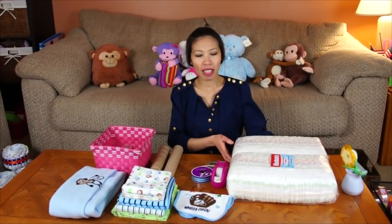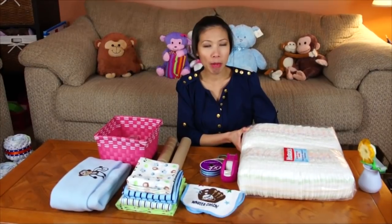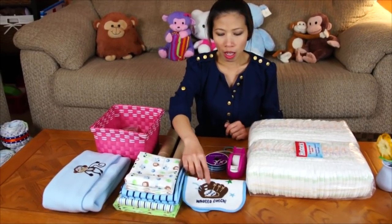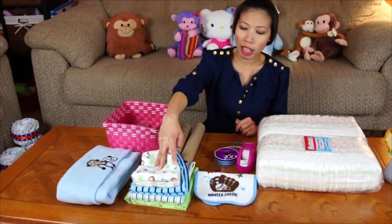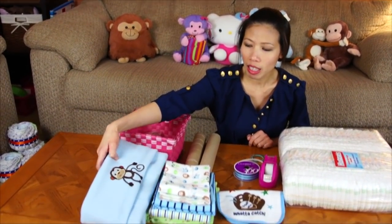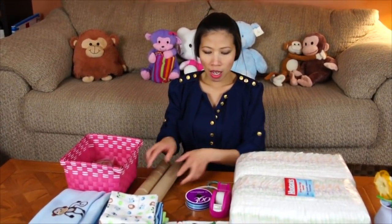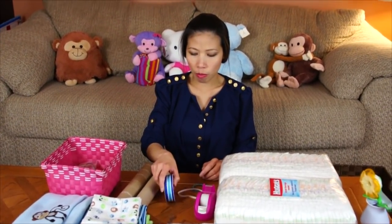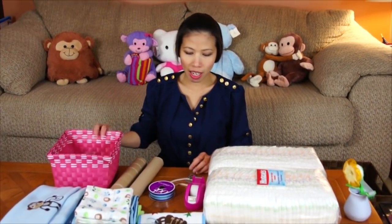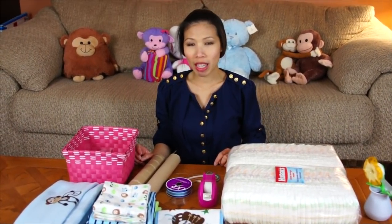Here's what we need for the baby carrot for the boy. I use 100 diapers, size number two, and one baby bib, some receiving blankets — four of them — and three blankets, some paper towel rolls, two of them, some ribbon and rubber bands, and some tape. Pretty much this is for the baby carrot for the boy.